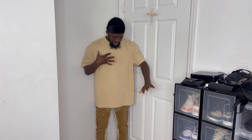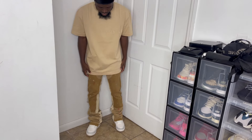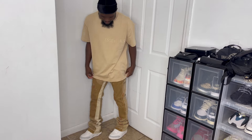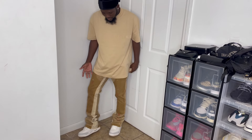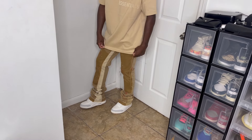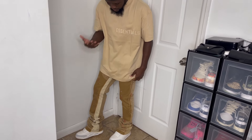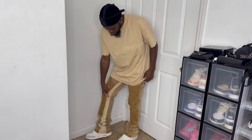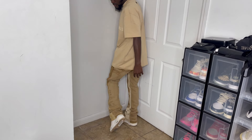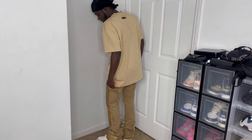This next outfit has an Essential shirt in a tan-cream colorway, paired with Balabasus jeans — flared or stacked, somewhere in between. It correlates with the Jordan 3 really well. The colors line up nicely — you have cream, some brown, and bits of cream in the middle of the jeans, which ties in with the details on the Jordan 3s. Let me know how you guys feel about this fit.